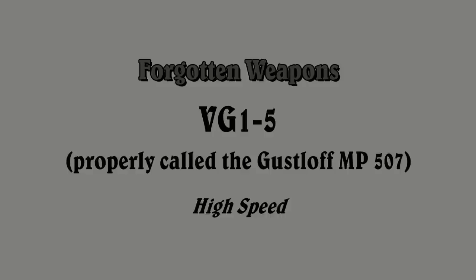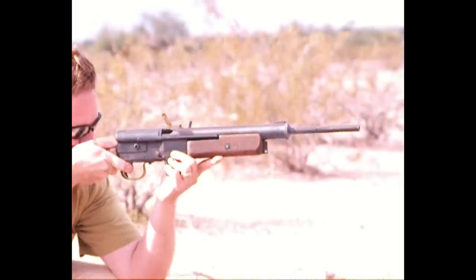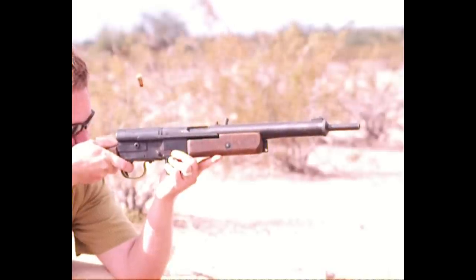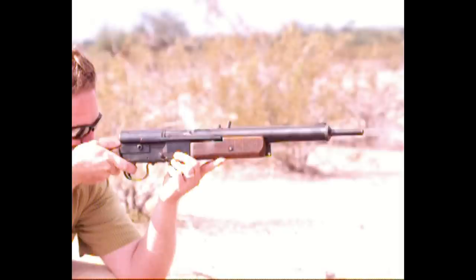The VG-15 was a last-ditch German rifle issued to the Volkssturm at the end of World War II. It is a gas-delayed blowback action, with about six pounds of reciprocating mass. A series of vent holes in the barrel fill the slide with gas when a bullet fires, and that gas pressure, in theory, delays the action from opening.